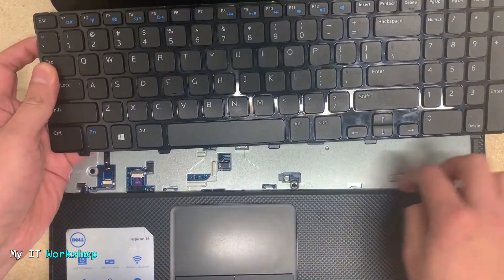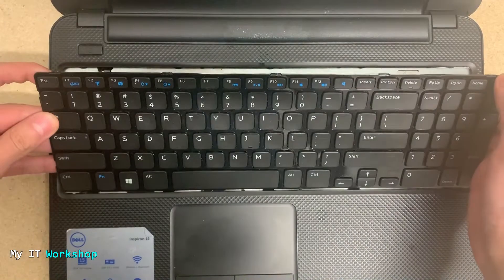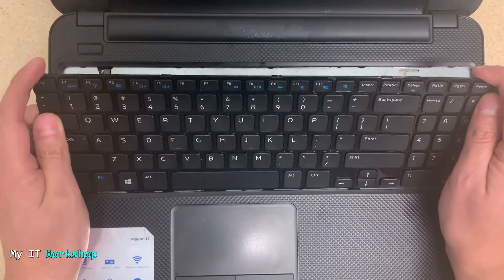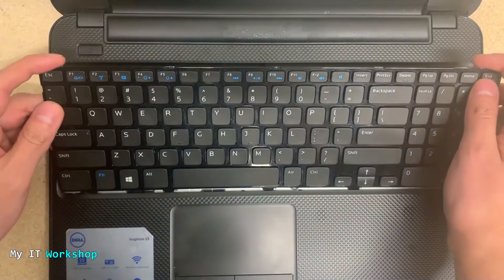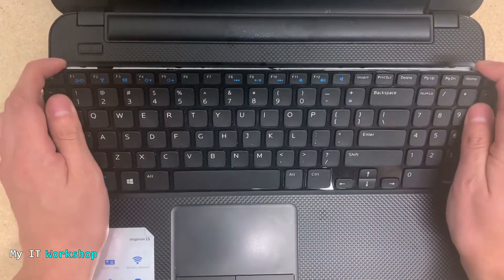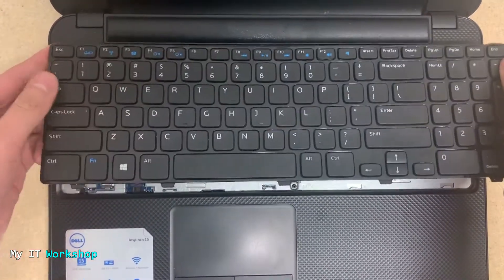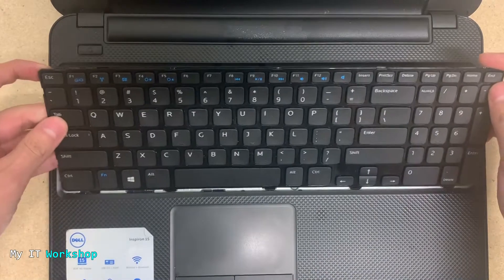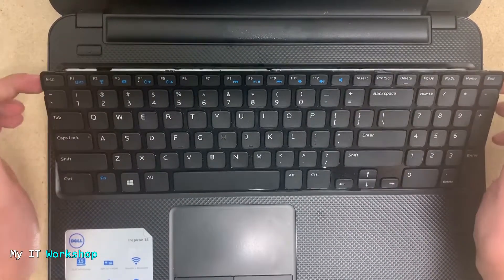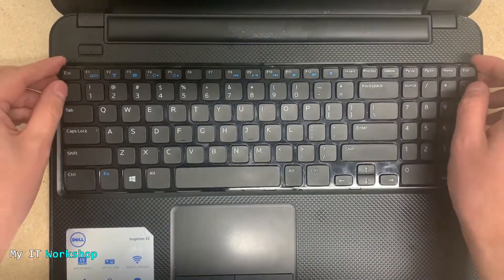Then press the black connector down and it's secure. To put the keyboard back, match the lower part with the holes on the case. Apply a little force — not too much — and press it down. Now the lower part is secure.